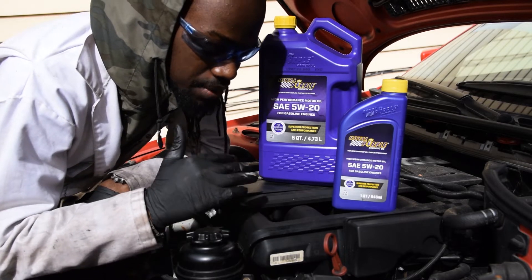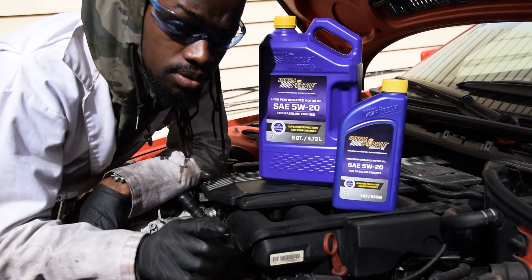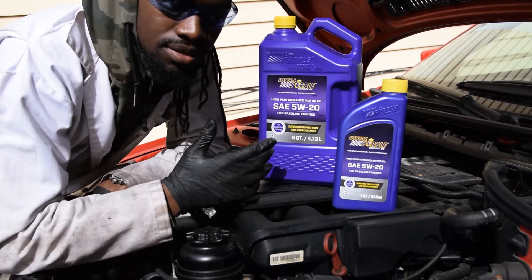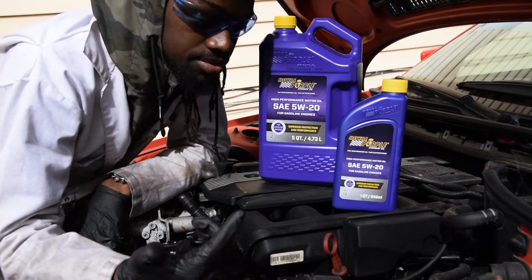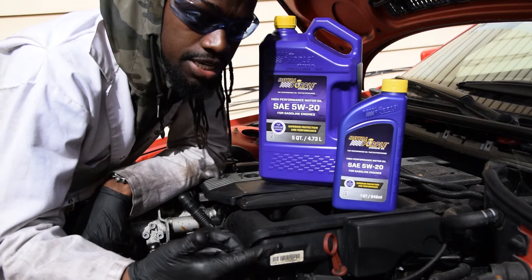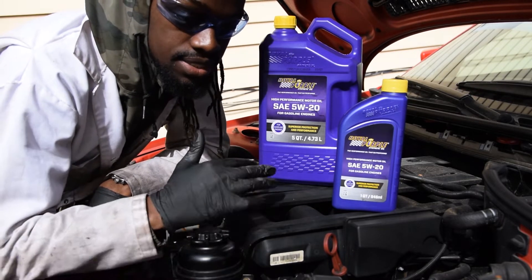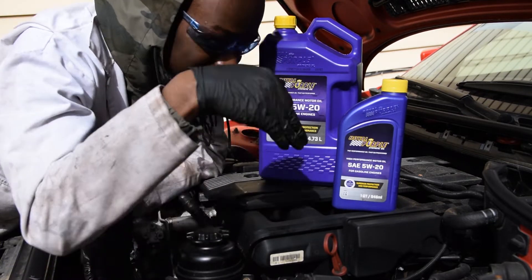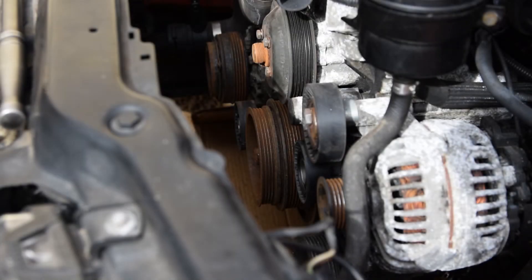These guys are not sponsoring me — I'm not sponsored by anybody, it would be nice though. The hobby is expensive as everybody knows. I'm just gonna use this oil and then turn the crank to make sure nothing is seized and everything is lubricated as it goes down and the pistons move up.